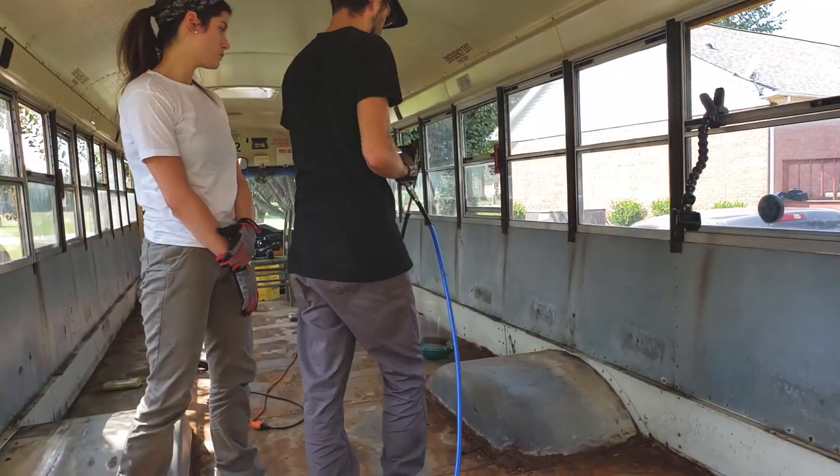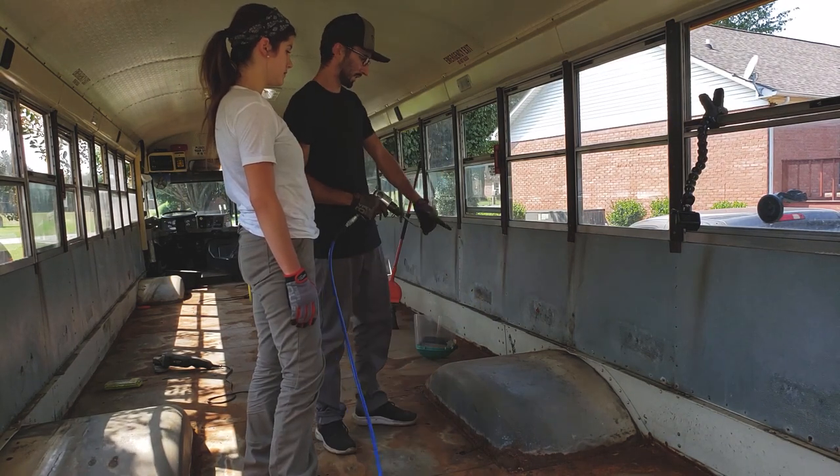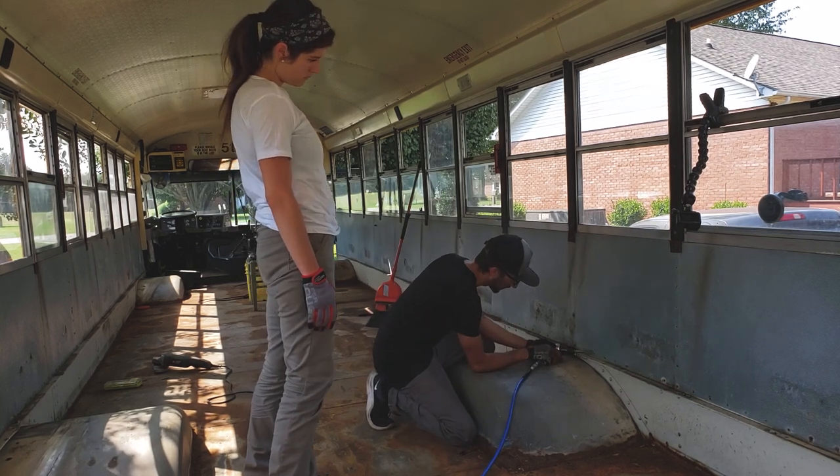So the way this will work - it's an air chisel. So I split these in the middle, so in theory all you need to do is just come to the side of it and then...